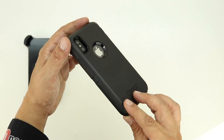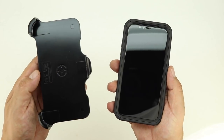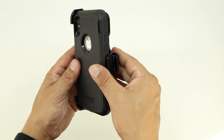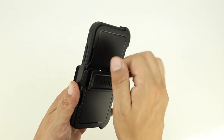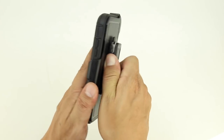And that's it, you've successfully installed the iPhone X into the OtterBox Defender Series case. The last thing to take a quick look at is the included belt clip, and to attach the case to it, simply slide it into the bottom two grooves and then pop in the top. The belt clip holster is extremely sturdy and adds an extra layer of protection to the screen, which is an excellent feature since this particular case does not have a built-in screen protector.